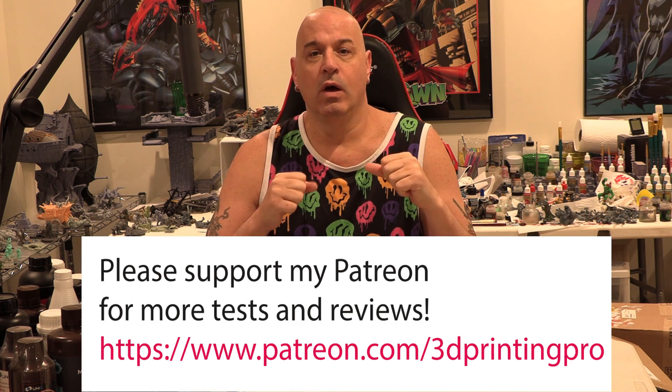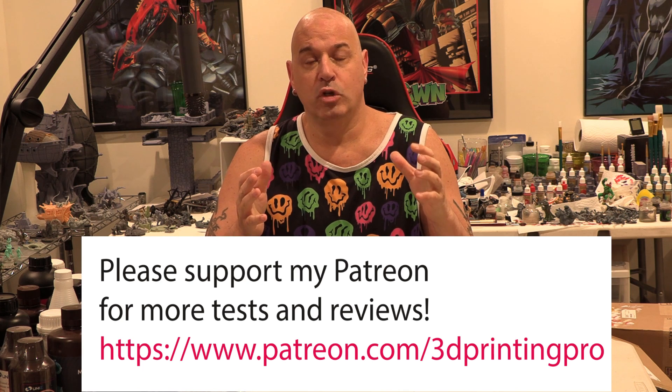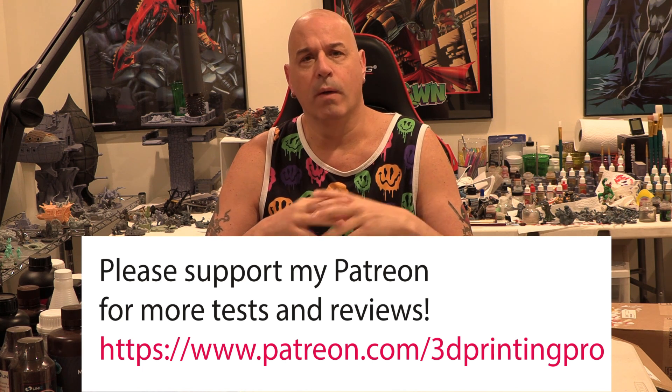Hey 3D printing family, I'm here to talk about the state of auto supports. I made a video a few years ago called 'Why Auto Supports Suck and You Shouldn't Use Them.' I still personally don't use them, but now I think they're more viable than they were before, especially if you're not obsessively looking for absolute perfection. For most people, I actually think auto supports should be a part of your workflow — which I would never have said before.